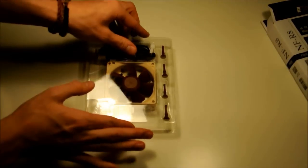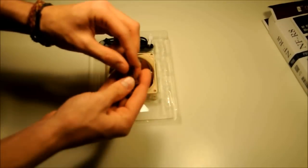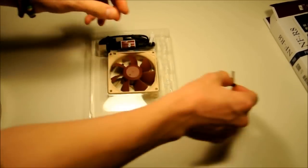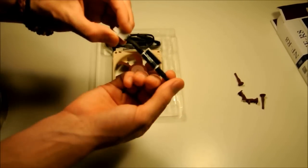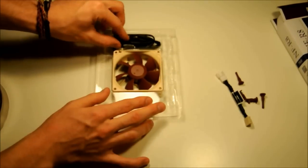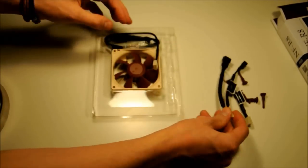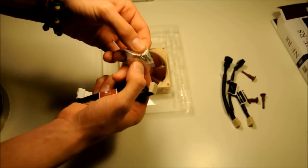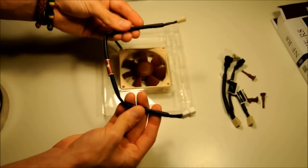I'm going to take it out of its box now and put the box to one side. To start off with, you have these four anti-vibration mounts. You've got a low-noise power adapter — this limits the RPM of the fan to 1,300 from 1,800. It also comes with a Y-splitter for connecting two fans to one motherboard header. And then you've got the screws if you don't want to use the anti-vibration mounts.